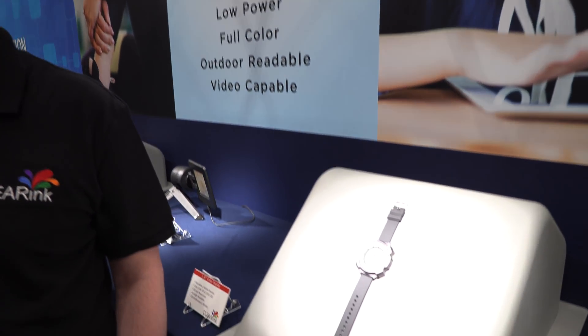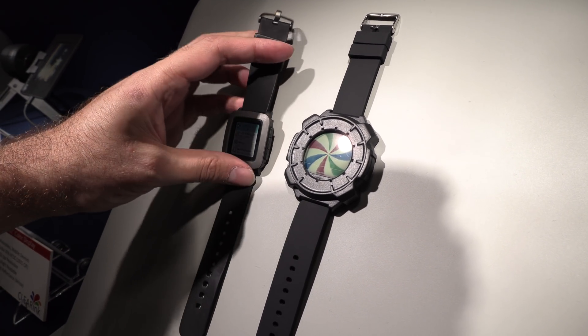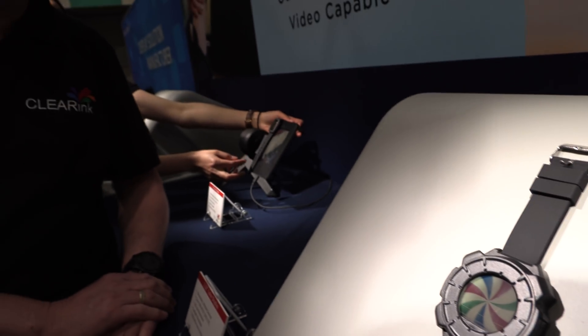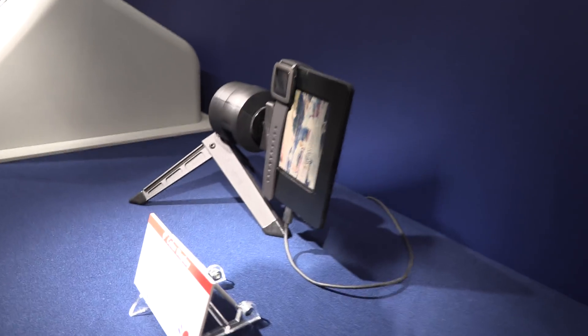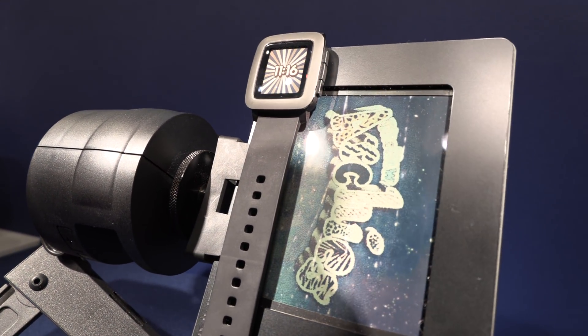So this is your latest color smartwatch demo. Compared with a memory LCD it's going to have better colors — you can see that right here in the comparison. Colors are better, that's one thing you should note.